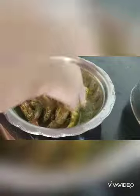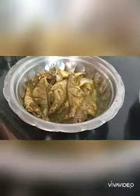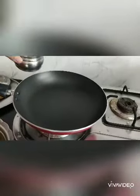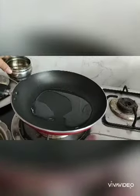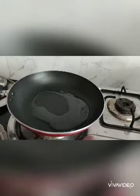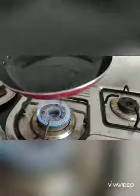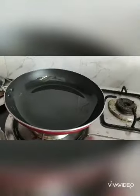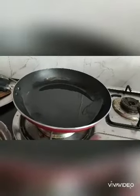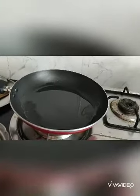Fry it well. Add 1 tsp of oil. I will add the fish to the marinade.